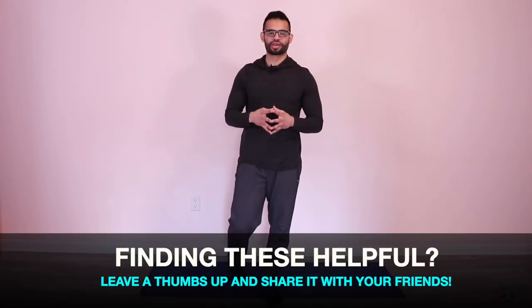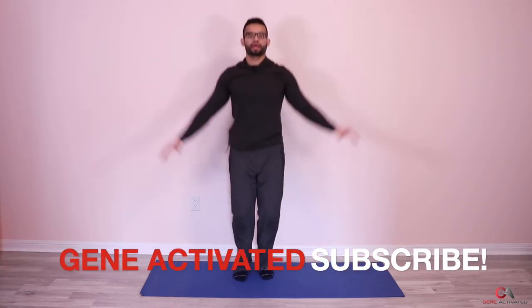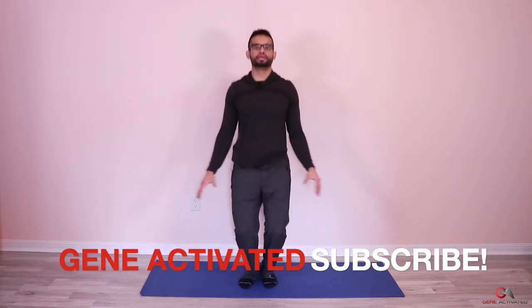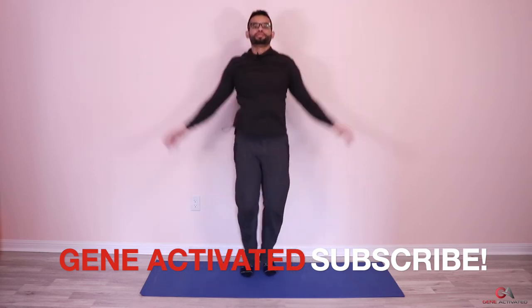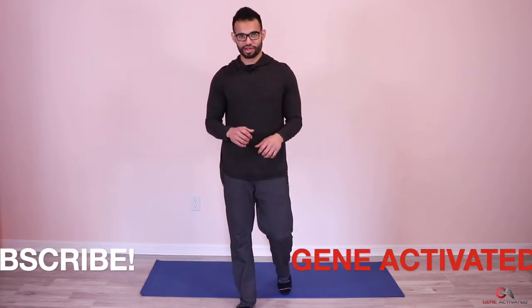Please share these videos with your family and friends — I really want to help as many Muslims and others looking to start working out as a beginner. Doing this during the fast will help speed up fat burning this month. Third set, ready and go — two, four, five, eight, nine, ten, twelve, thirteen, and fifteen. Very nice — three sets done, take a break!